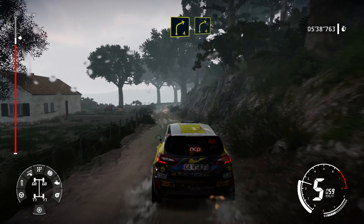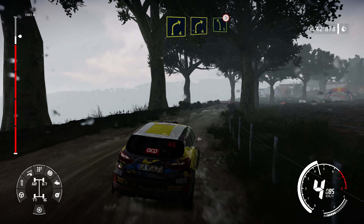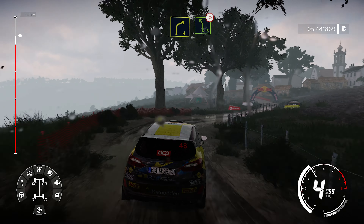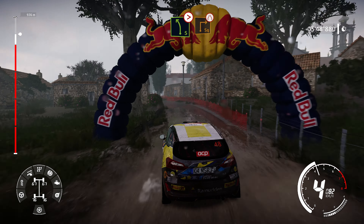Right 4 into right 4, small cut. Into left 5, tightens. Into break, square right, very narrow.